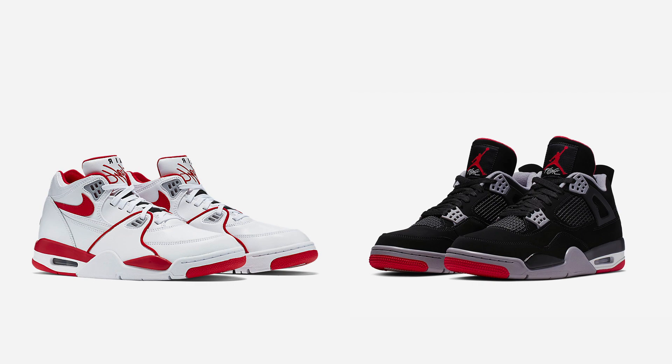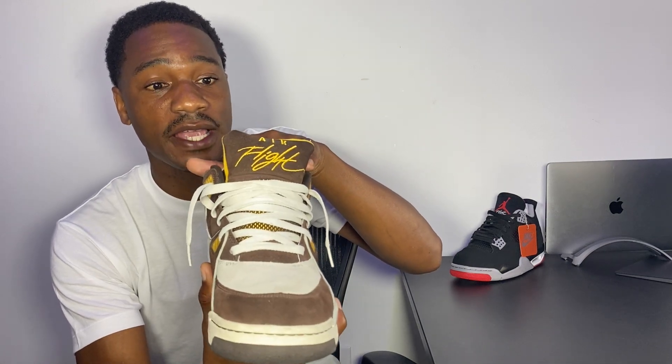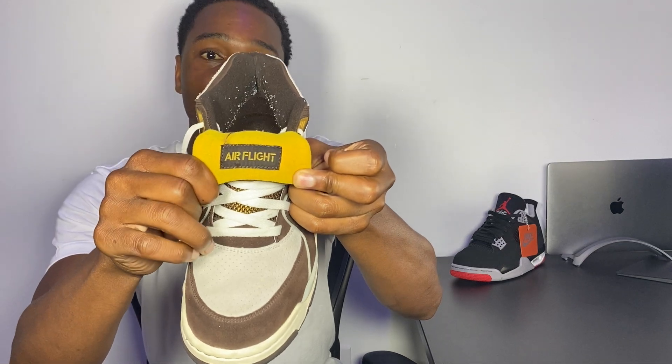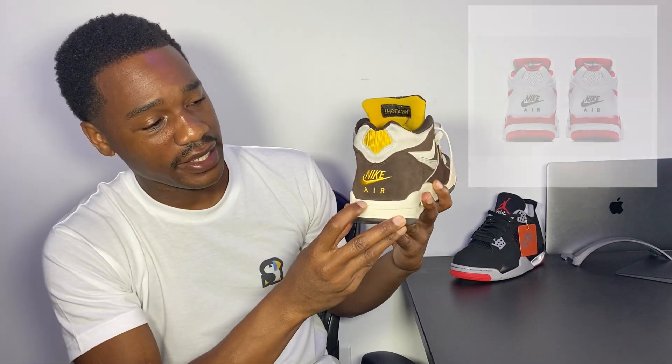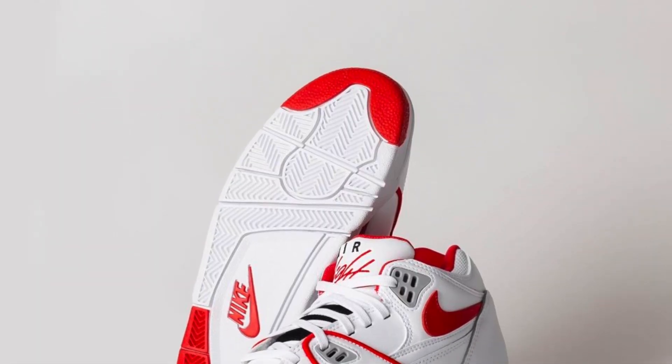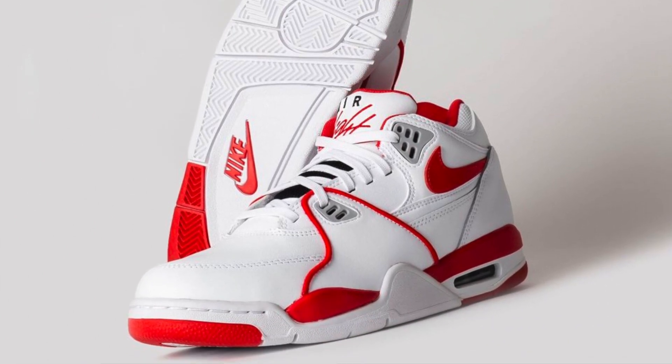So let's take a look at the 89 first. One of the first things about the 89 that stands out is obviously the huge Air Flight branding on the front tongue. And on the inside of the tongue, there's also Air Flight on a little tab. On the back heel, there's the iconic Nike Air branding. And if you look down at the bottom, there's a very familiar sole that I'm sure we're all familiar with, with the Nike stamp on the bottom.